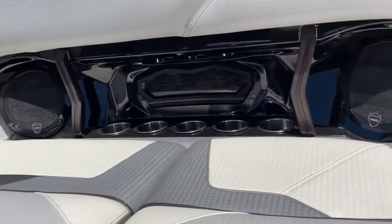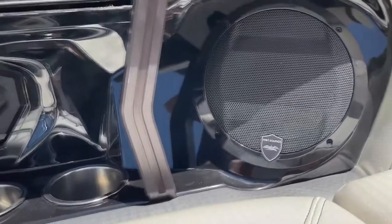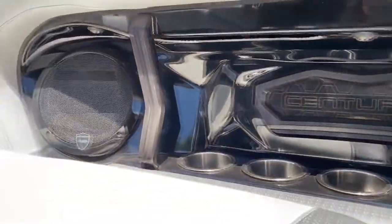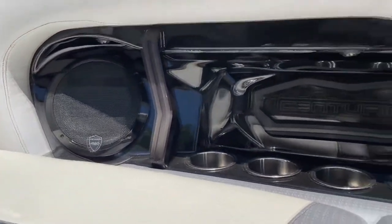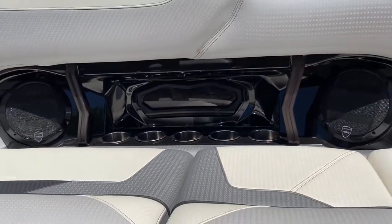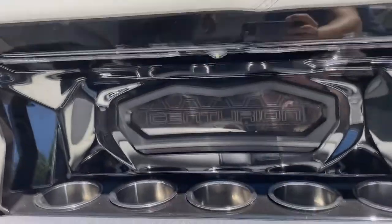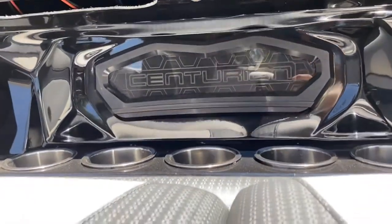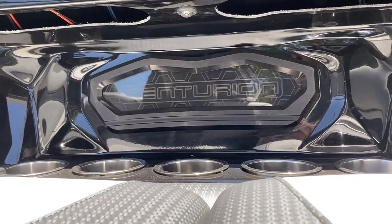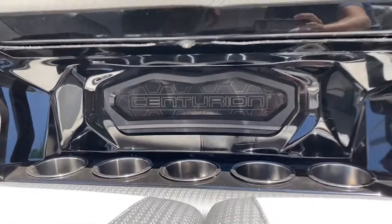You've also got the new Wet Sound Stereo System. This boat has the Warrior Sound System by Wet Sounds — special speakers in the side panels perfectly angled to funnel the best sound into the lounge. You've also got a backlit Centurion emblem in the side panel — an etched glass emblem that looks amazing in daylight and absolutely glows at night.